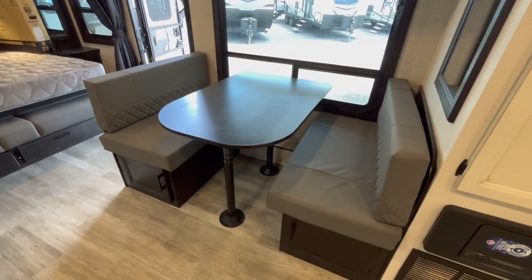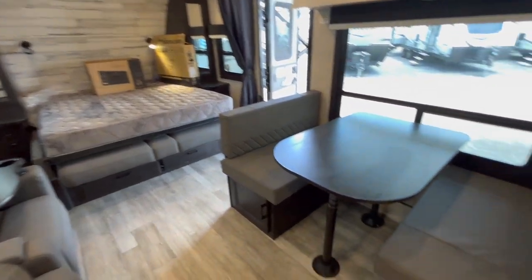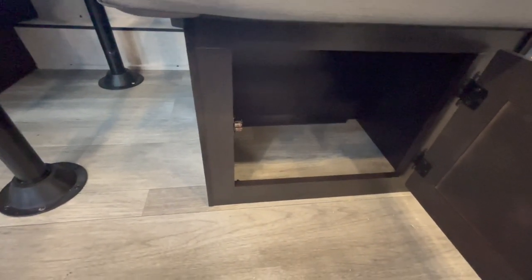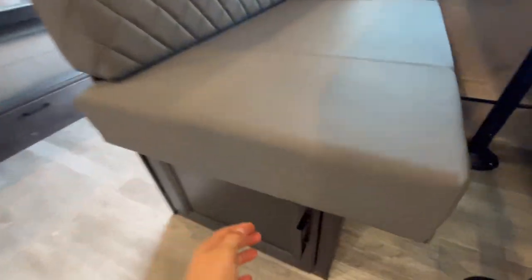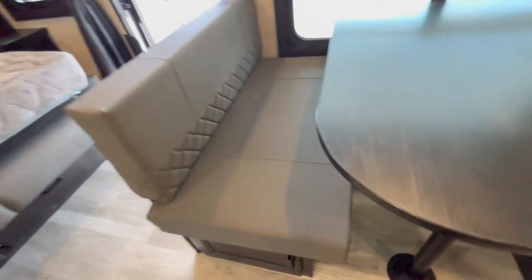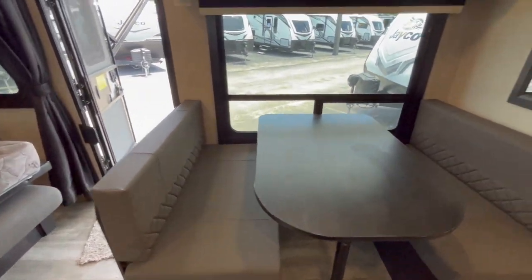Here is your dinette all set up. I was poking around for the table legs — found them in that box tucked away behind the mattress. Normally I look underneath the drawers here for storage. This one looks like there must be some sort of mechanism in the back that's preventing full use of all that storage, so you really don't have all that much storage on the right side of the dinette in the 21MML, but you do have more storage on the left. That goes about two-thirds of the way back into that dinette — a good amount of storage and you don't have to pull up all the cushions to access it.